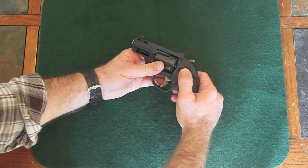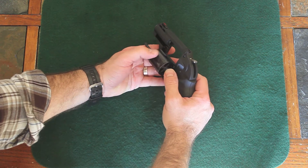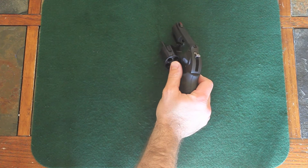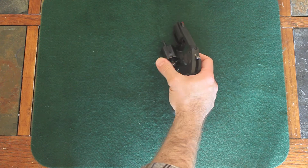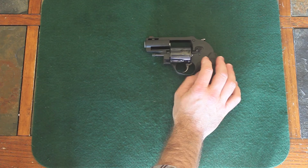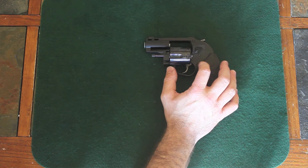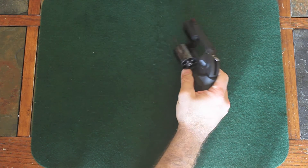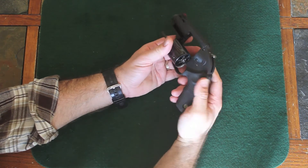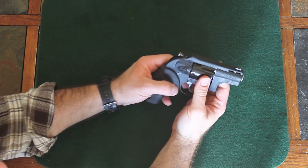What I like about these .357s is that it gives you the firepower of a .357 with the ability to use .38 Special and .38 +P for practice. Or if you don't like the recoil of a .357, you can still load the .38 Special or .38 +P. There are tons of ammo options in .38 and .357, so you'll never have a problem finding suitable self-defense or target ammo. It's been around for a long time and is very popular.